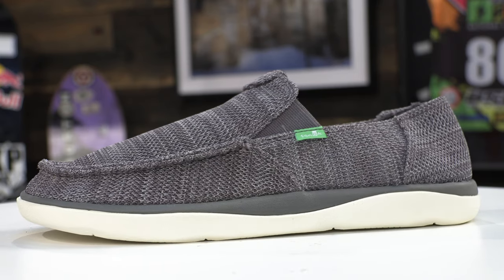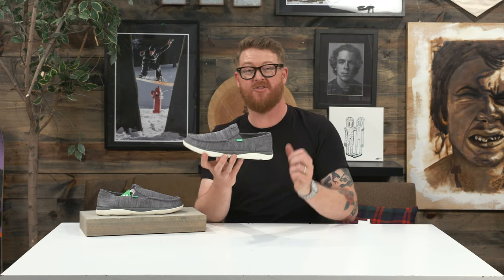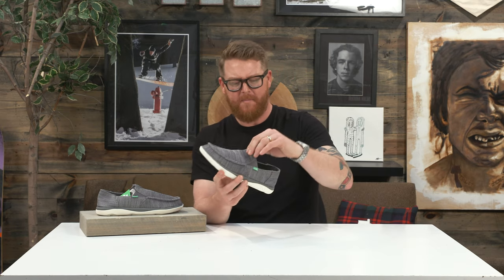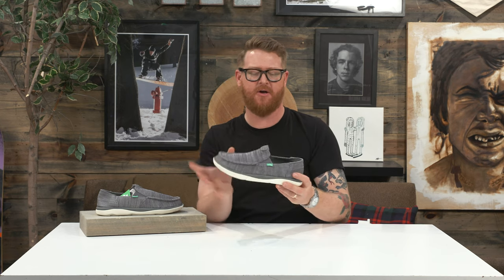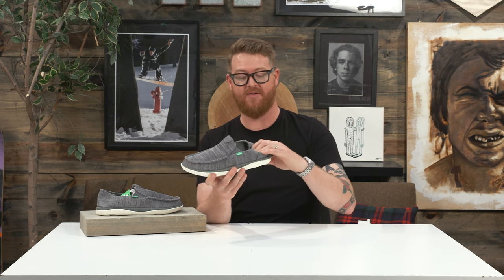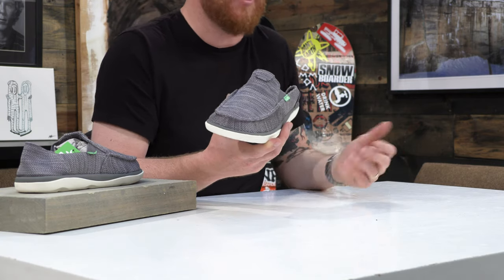That means the heel counter, the tongue, and the collar have no padding or extra material to keep it structured. Along with that, there's a little bit of elastic that keeps the mid-step of the foot kind of snug and secure. So if you happen to just wear these things down like this, the shoe will fit and stand on your foot just a little bit better.